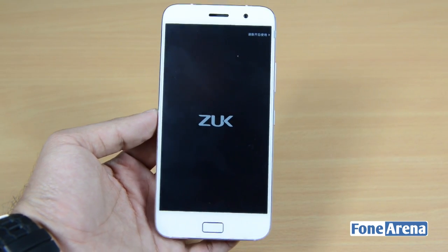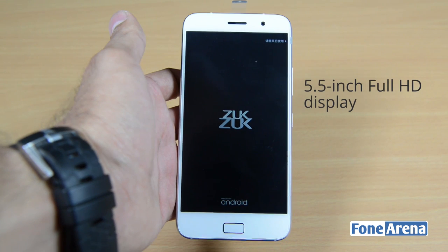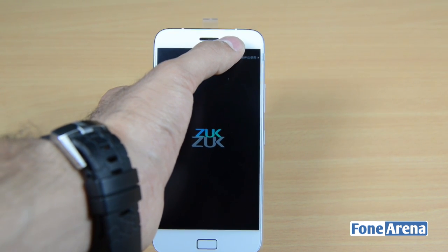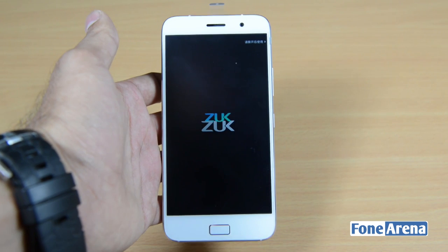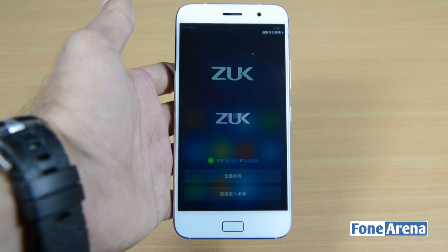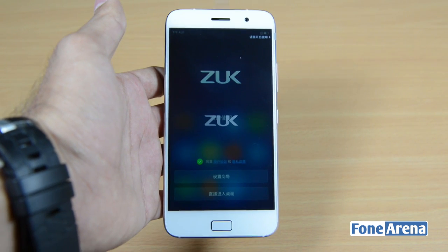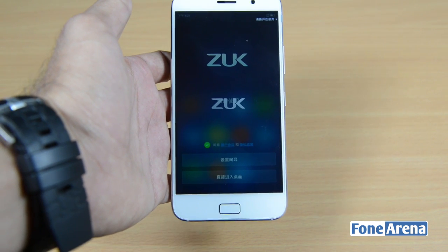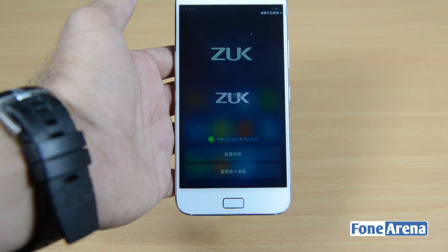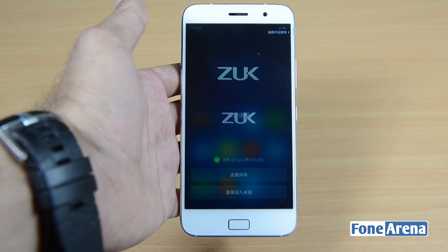Here we have the Lenovo ZOOC Z1 smartphone — let's power it up. In the meantime, I'll give you a brief runthrough of the hardware. Up front you have the 5.5-inch Full HD display, above it the earpiece and front-facing camera, and ambient and light sensors. Below the screen is a single home button, similar to Meizu devices. There's no back or multitasking key — the home button serves all three functions and also has a fingerprint scanner built in. They call it 'YouTouch': a small tap acts as back, a hard press goes home, and pressing and holding opens the multitasking menu.